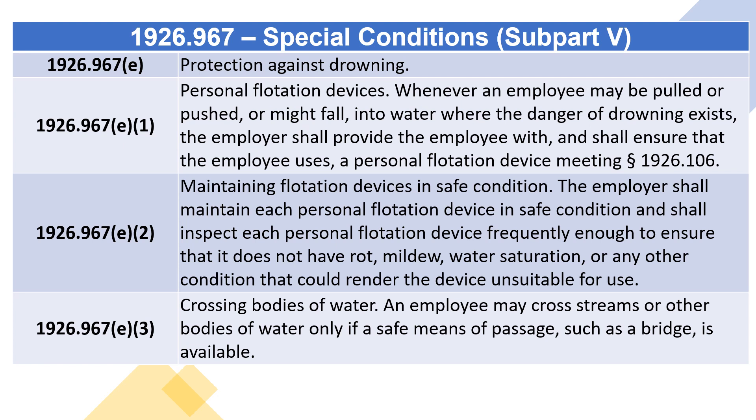1926.967(e)(2) Maintaining flotation devices in safe condition: the employer shall maintain each personal flotation device in safe condition and shall inspect each personal flotation device frequently enough to ensure that it does not have rot, mildew, water saturation, or any other condition that could render the device unsuitable for use.